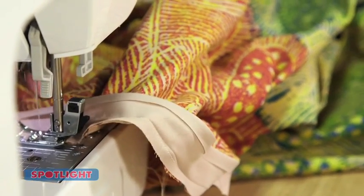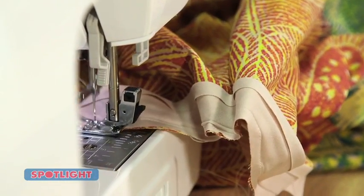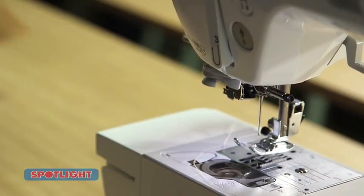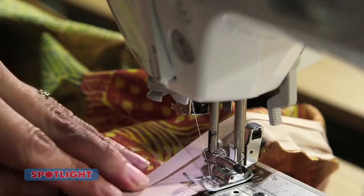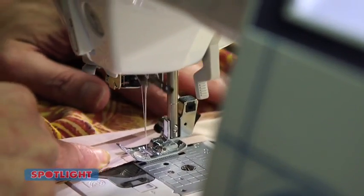Open out binding with the right sides facing, sewing binding around the neckline of the front piece. Then trim and clip the seams and press the binding inside. Next, topstitch binding in place to finish the front neckline. Repeat for the back piece for the back neckline.